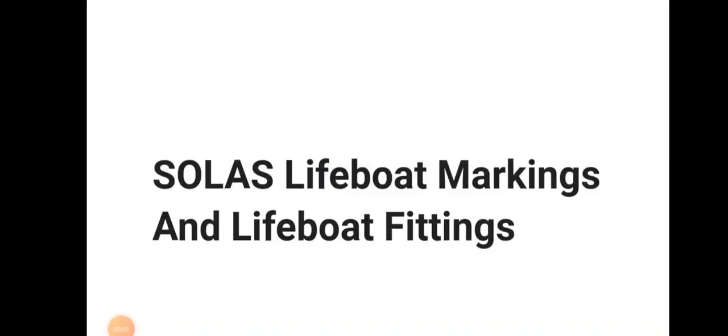Hello friends, welcome to Daring Barana YouTube channel. Today we will be discussing about SOLAS lifeboat marking and lifeboat fittings — the markings and fittings as per SOLAS.